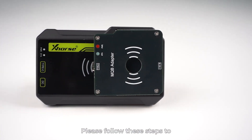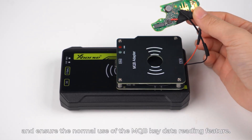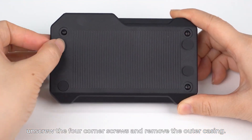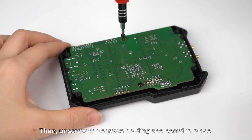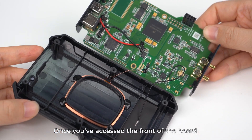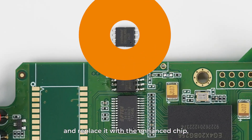Please follow these steps to complete the hardware upgrade and ensure the normal use of the MQB key data reading feature. First, unscrew the four corner screws and remove the outer casing. Then, unscrew the screws holding the board in place. Once you've accessed the front of the board, carefully remove the existing chip and replace it with the enhanced chip.